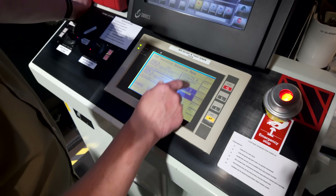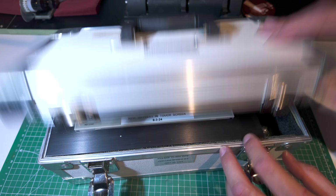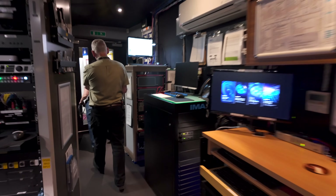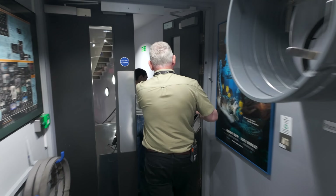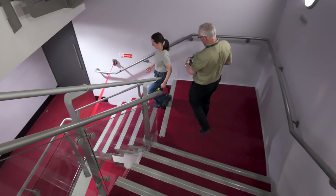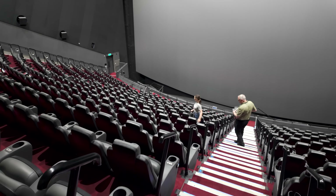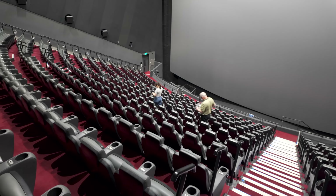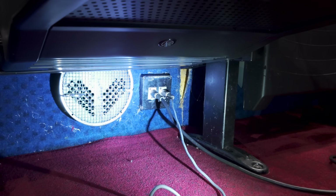Now that the projector is in service mode and the remote control feature is activated, it's time to grab the light meter, the remote controller and the pendant and head downstairs into the auditorium. About halfway into the auditorium there is a seat with two sockets beneath it — one for remote control and the other for the pendant. Now that everything is set up, the lights are off and the projector is running, it is time to begin the alignment process.